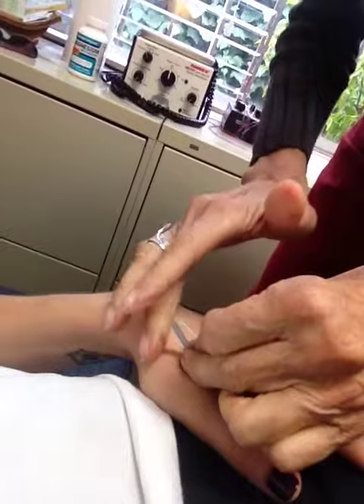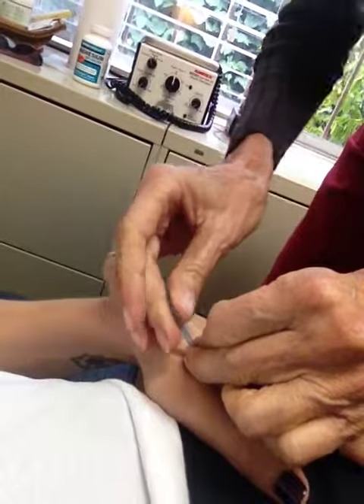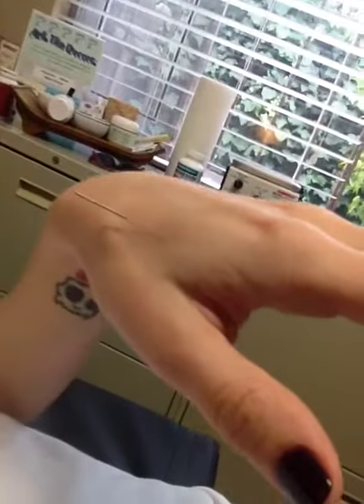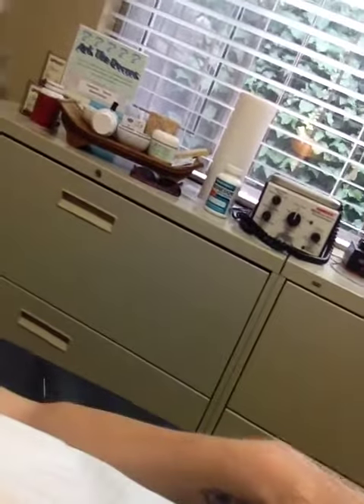There was just a little prick but no pain. I'm doing needle insertion here, and this is to improve circulation throughout the body. Didn't even feel that one.